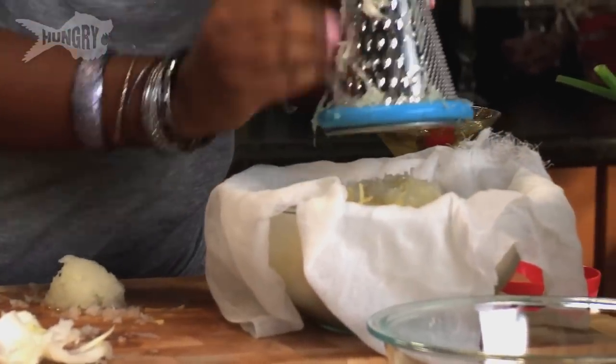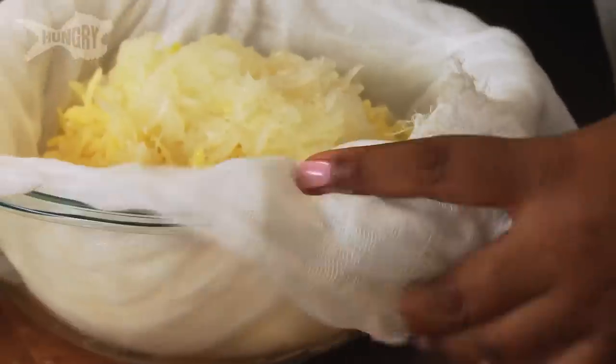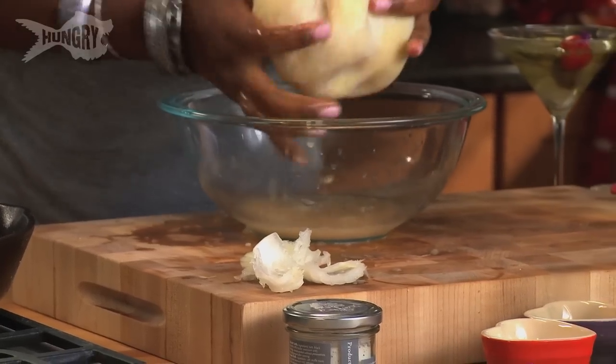Something very strange — there's this weird thing that happens when you grate an onion: it doesn't make you cry. It's amazing. Now I place it in a cheesecloth because liquid is a latke's worst enemy. So let's squeeze all of the icky starchy liquid out.